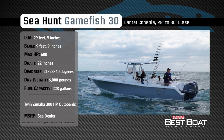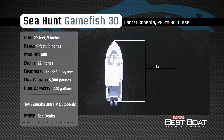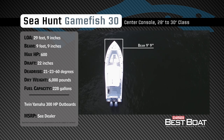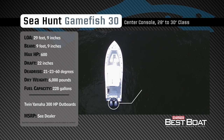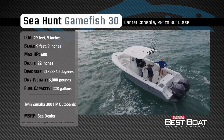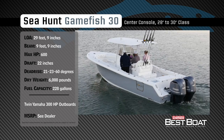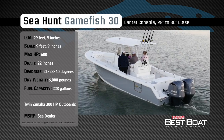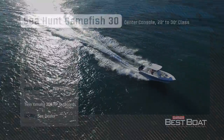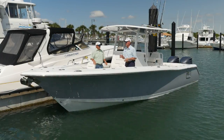Representing the 28 to 30 foot class in the center console category, the Sea Hunt Game Fish 30 has an overall length of 29 feet 9 inches, a beam of 9 feet 9 inches, and a max horsepower rating of 600. Built for offshore fishing excursions with the family, she has a draft of 22 inches, a dry weight of 6,000 pounds, and a fuel capacity of 228 gallons. Now let's hear more from our hosts Babe East and Rick Riles — this is the Sea Hunt Game Fish 30.